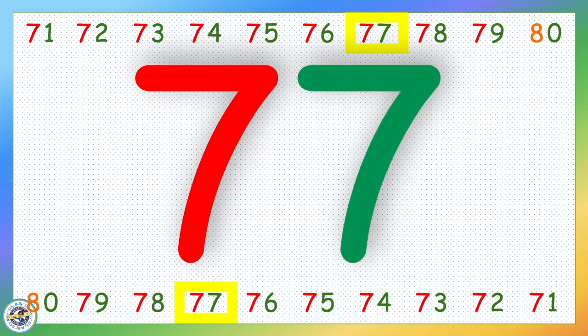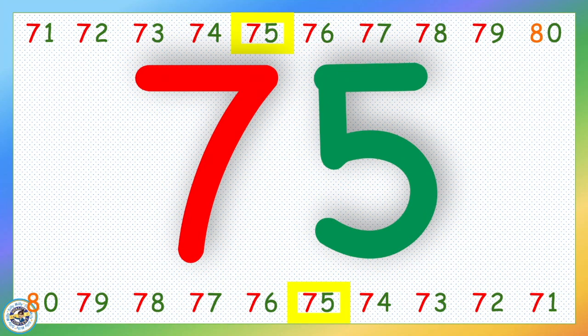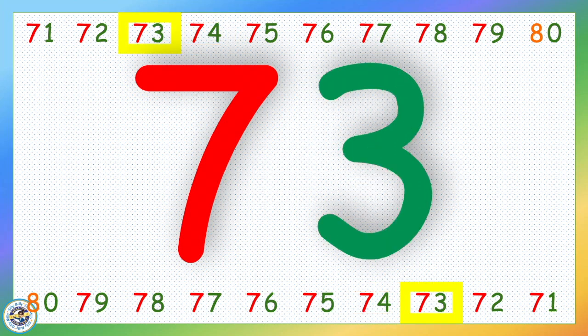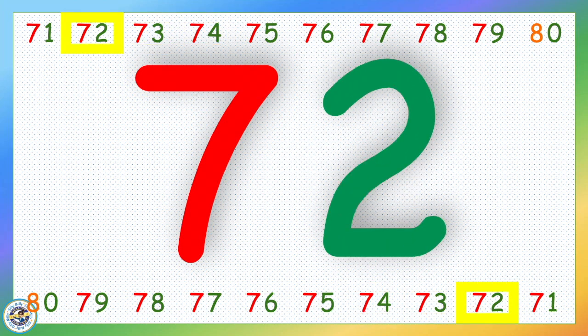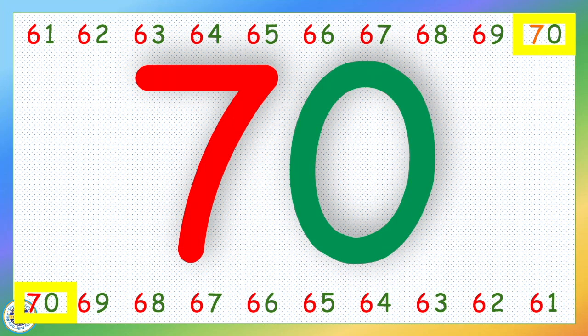81, 80, 79, 78, 77, 76, 75, 74, 73, 72, 71, 70.